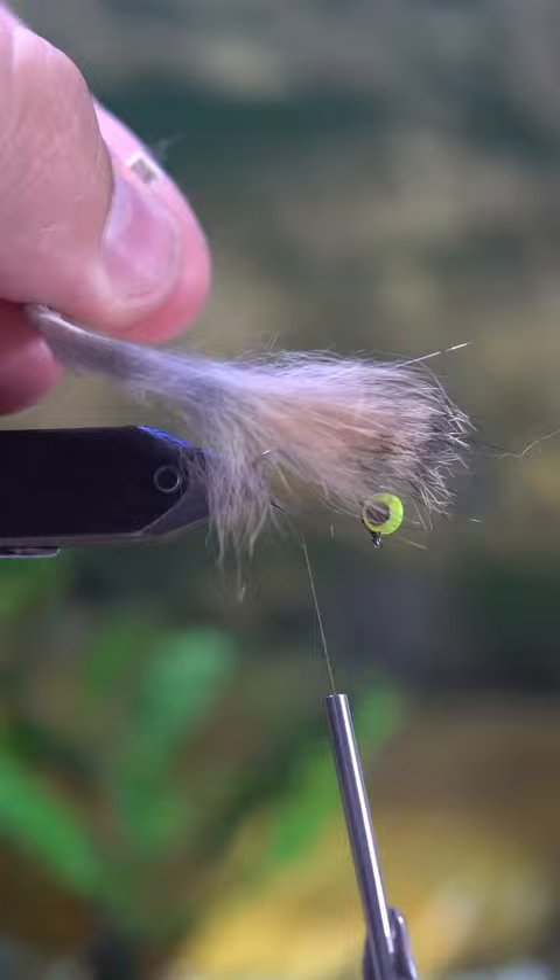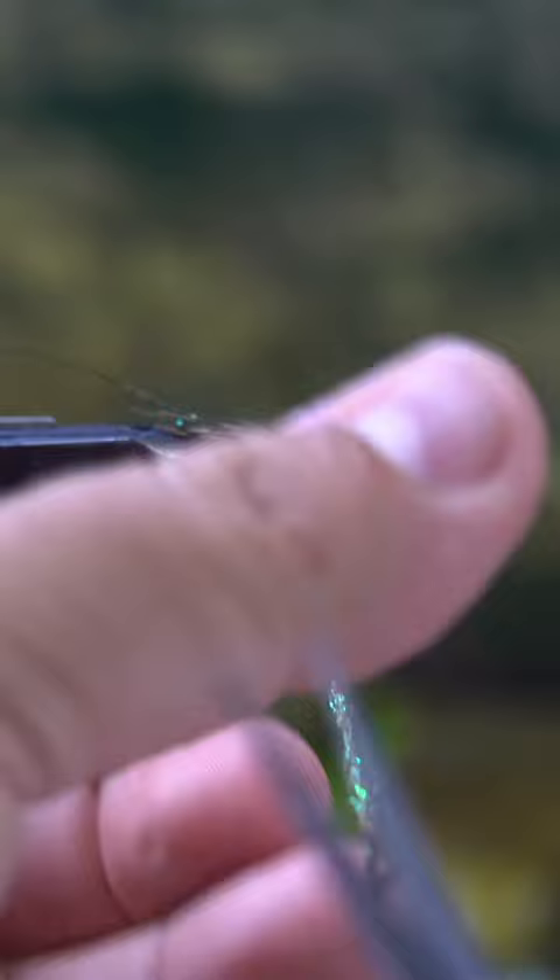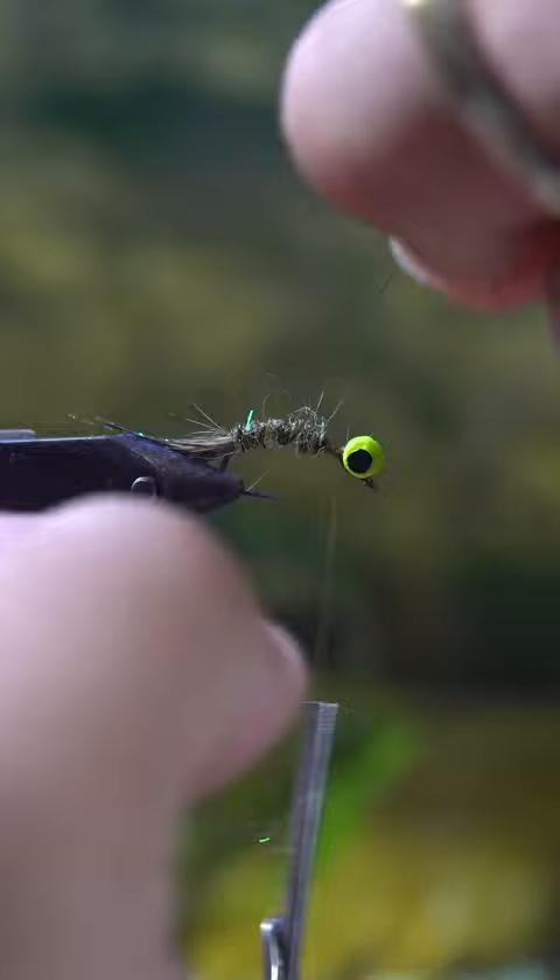I also think this fly looks a little bit like a carp fly, because the way the dumbbell eyes are oriented on the shank makes this fly stand up straight when it's underwater and on the bottom. So it could kind of double as a fly for perch or for carp.